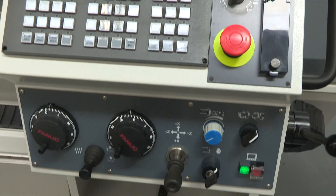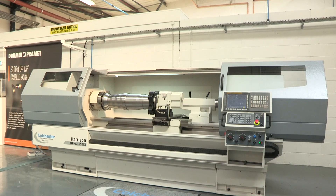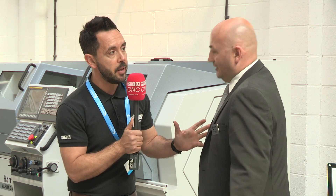The largest machine in the range has a 760mm swing and we can go up to six metres between centres. That's brilliant. Moving on from the lathes, you're also doing a twin-spindle lathe — the Typhoon. Can we go over and have a look at that?